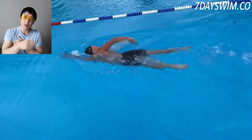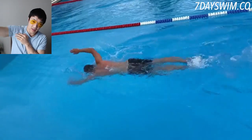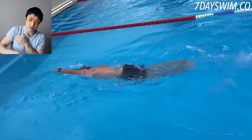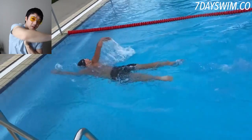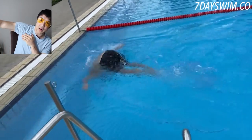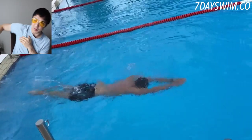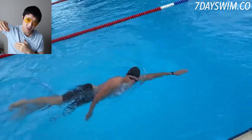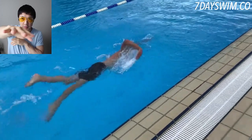What you want to do instead is minimize the amount of time your hand is out of the water. The way I do it is I imagine I'm harpooning the water — my hand is out, quickly back in, quickly back in. Boom — quickly back in. I spear the water, I slice the water, I harpoon the water. Whatever you want to call it — boom, slice into the water.